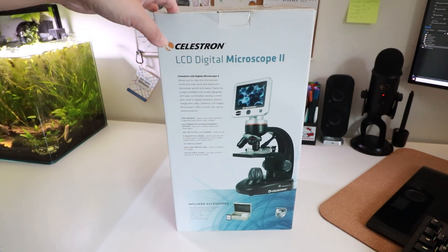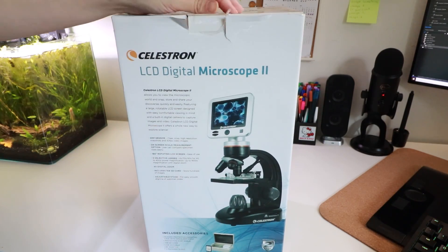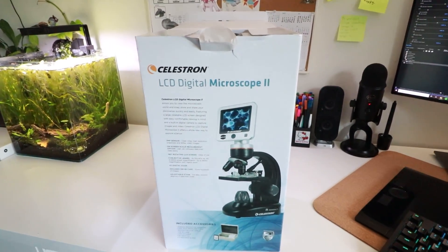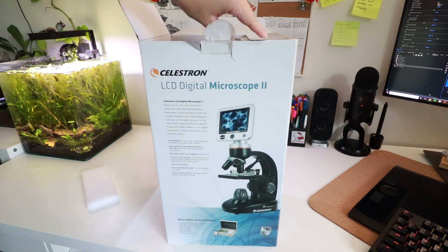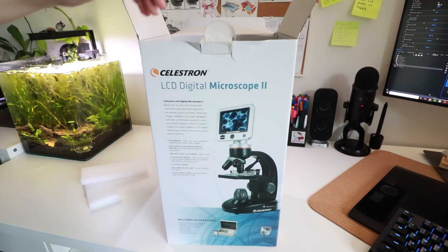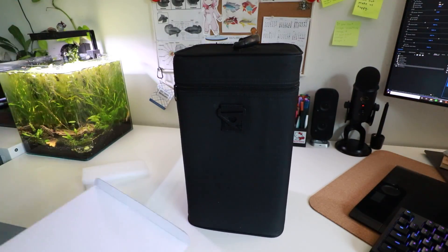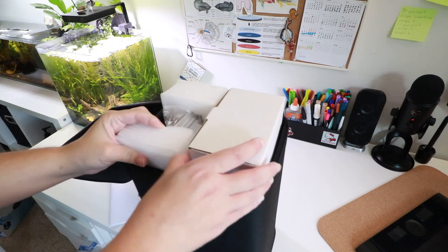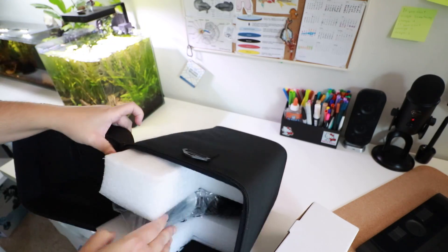Here is the microscope that I ended up getting. This was per Dr. Eric Johnson's recommendation because he wanted me to get something simple to use that will very easily capture videos as well as photos, and will not be too pricey. So this is definitely a good budget microscope that, if you're a beginner just starting out and you don't want to spend a lot of money, I think will be really great. If you're more serious and want something fancier, go right ahead. But let's take a look at this microscope and all the doohickeys that come with it.